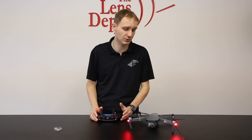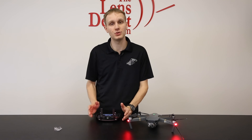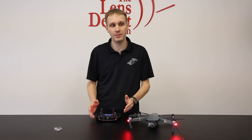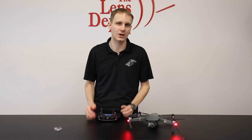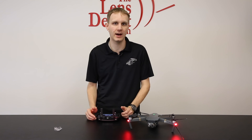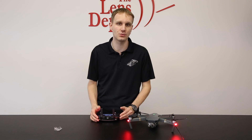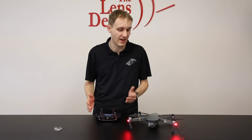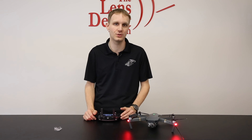So that kind of wraps up the Mavic Pro. It's a powerful unit — it is absolutely great. We're amazed at what DJI has packed into this small little drone. If you do have any questions when you get the Mavic or before you take it up, don't hesitate to call us. We're here Monday through Friday. If it is after hours, you can send us an email and we'll try to get back to you as soon as we can. Be sure to check us out at TheLensDepot.com — thanks for watching, and we hope you enjoy the Mavic Pro.